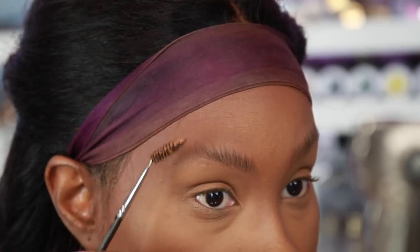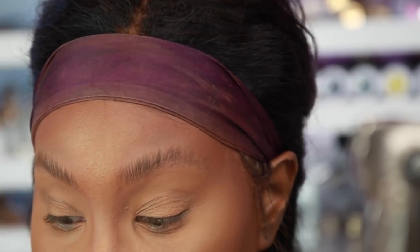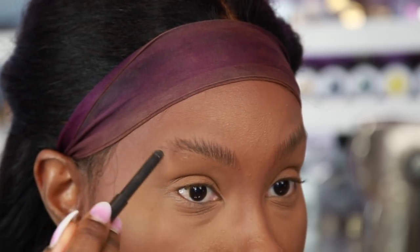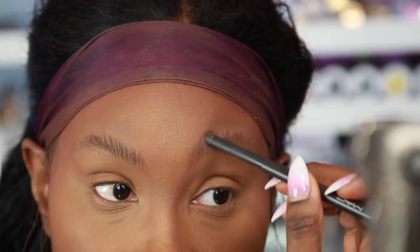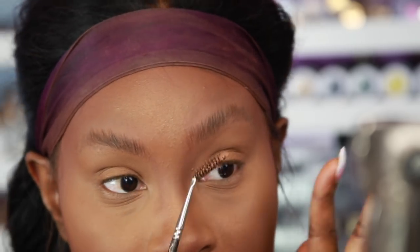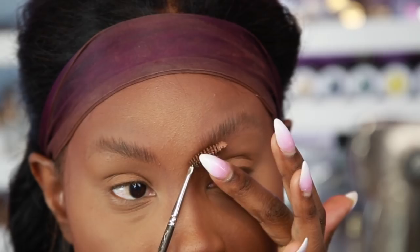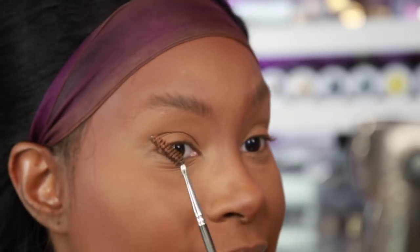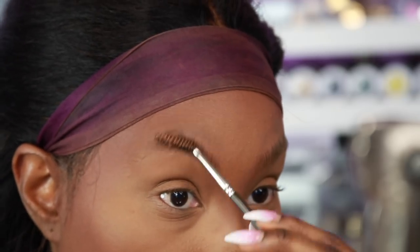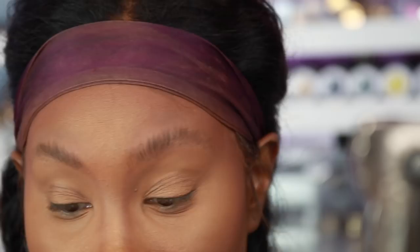Get it all up, and if you want you can go back in with a little bit more wax — usually I don't, but I'll do it for the sake of the video. Run that brush through one more time. I forgot to mention: have the brush turned this way — it's gonna be easier to get the hairs to go up. Switch hands and do it this way; it's gonna get them to go up naturally.